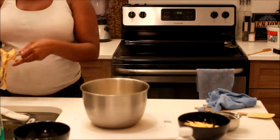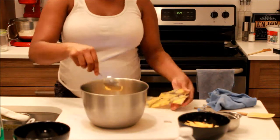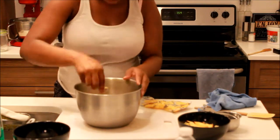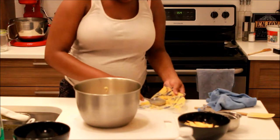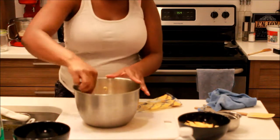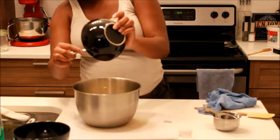The recipe said to use boxed mac and cheese but I don't like the taste of that. Plus I had some leftover Velveeta cheese, so I decided to use regular macaroni and just use the Velveeta, which I thought made it taste even better — it was creamier and the taste was more sharp. Then I added the rest of my cheeses and just mixed it all together until everything was creamy.